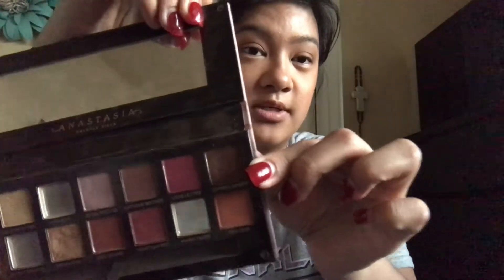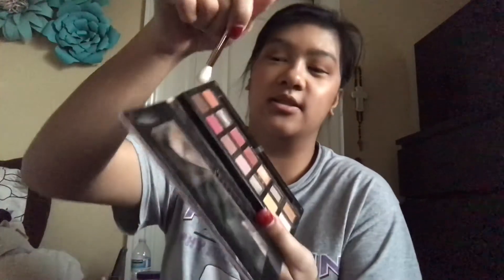Once the transition color is done, I'm gonna take the dark brown which is Cypress Umber — I hope I said that right — and put it towards the outer corner. If you're a makeup lover you know what I'm talking about. We're going for that ombre effect, so let's put this Cypress Umber in the eye.